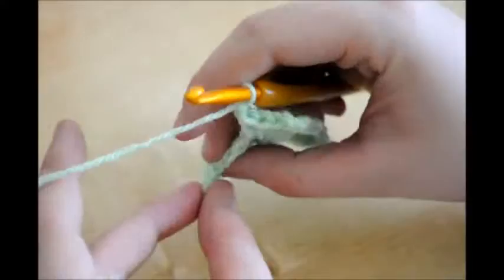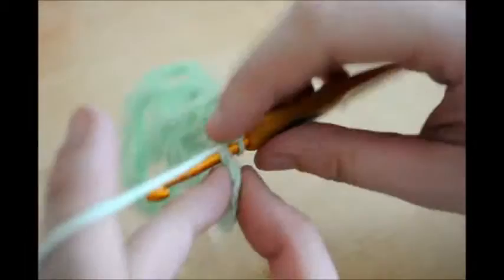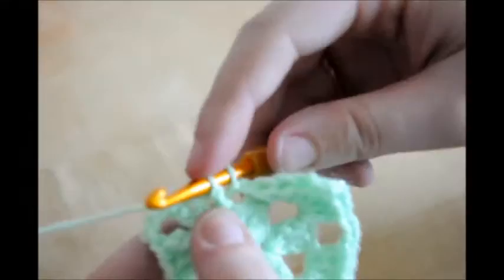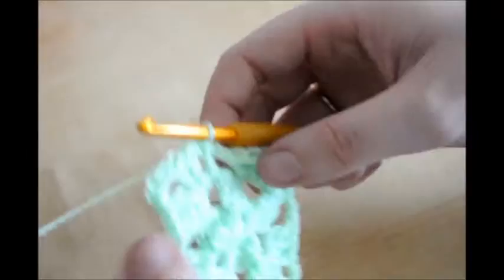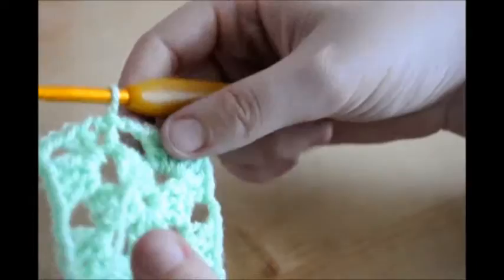Remember this chain here - when you chain 3 and travelled upwards, that last chain of the 3 that you did, you're going to put your hook through and get the 2 front loops - there should be 2 front loops on your hook and 1 back loop. Get your yarn, pull through the 2, and pull through the loop that was already on your hook. Easy peasy. So that's taught you about working into corners. We're going to do one more round in this green to teach you about working into the gaps, and then we'll start changing colours.